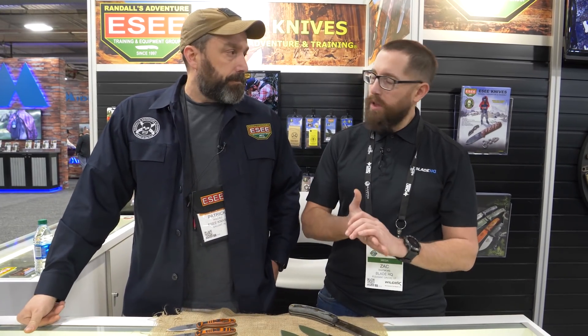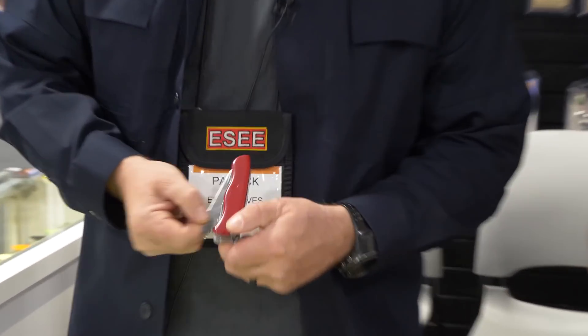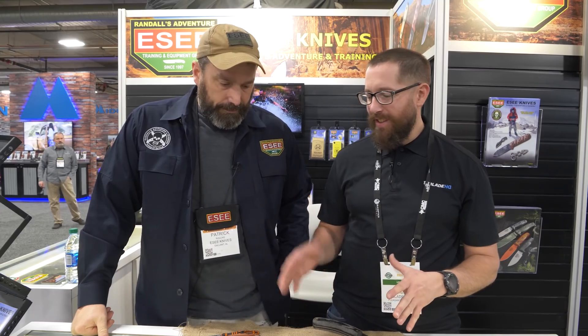We're also asking everybody at SHOT Show what they have in their pocket today. You carrying something you can show off? Victorinox Outrider — been around the block a few times. I love it. That and a wallet, that's all I got. You make some incredible fixed blades and then you carry around a little pocket tool as well. Always have backup.